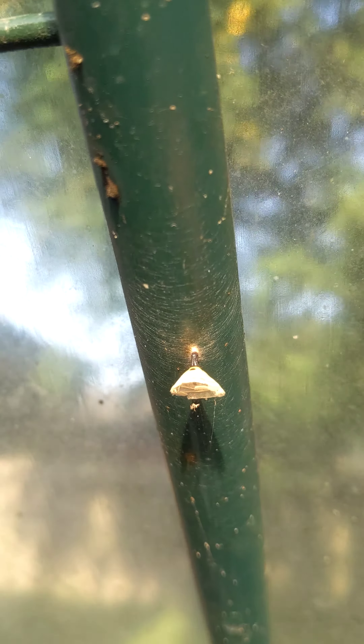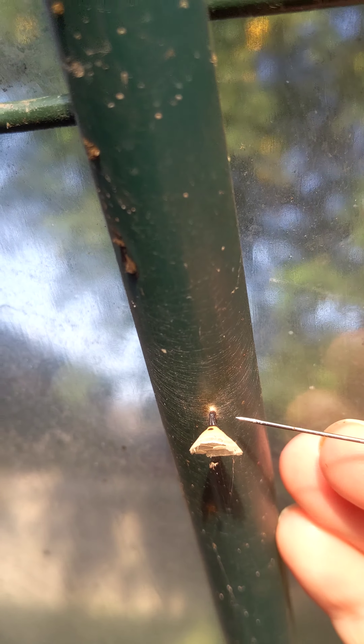This is a leftover chrysalis top. I knew I was procrastinating taking this down for a certain reason. Always relocate your chrysalis after it's nice and hardened.